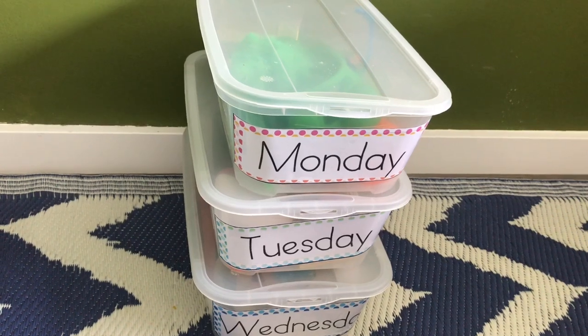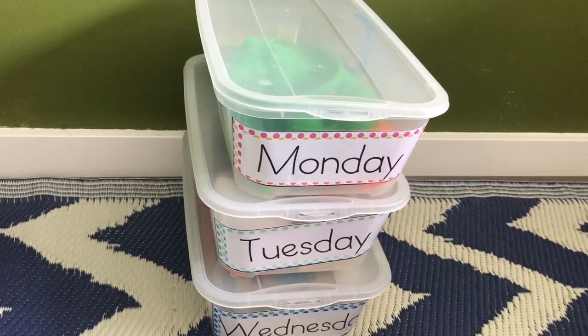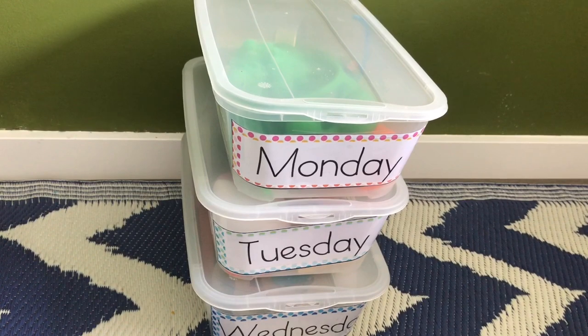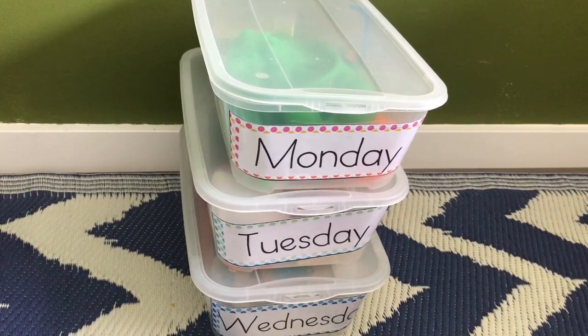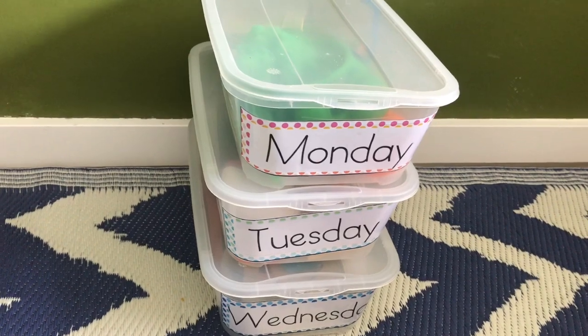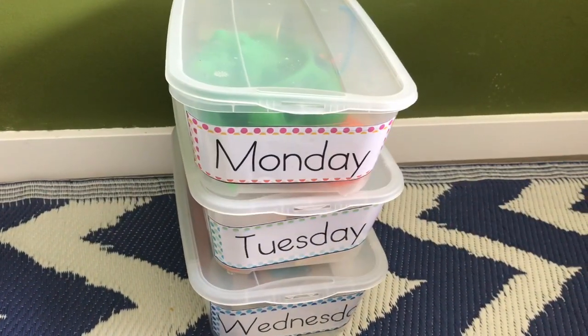These are the task boxes that I have prepared for my son. As I'm a freelancer and conduct a lot of online coaching, and also I'm a blogger, I need to find some activities which can keep my two-year-old busy while fueling his productivity in a good way — so that I'm not guilty of providing him a lot of screen time. I have labeled the boxes, so let's dive in the video and see what I have.